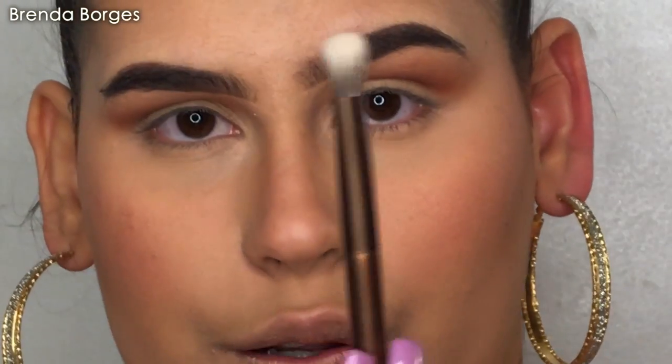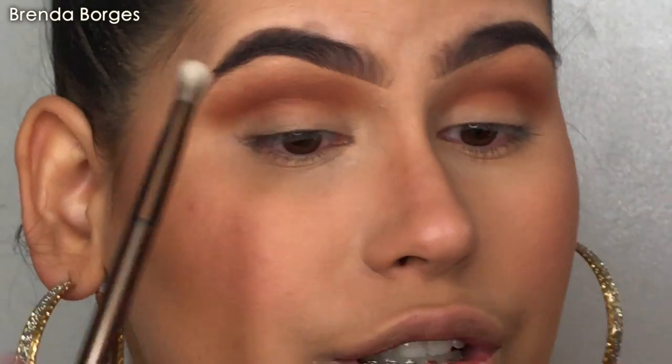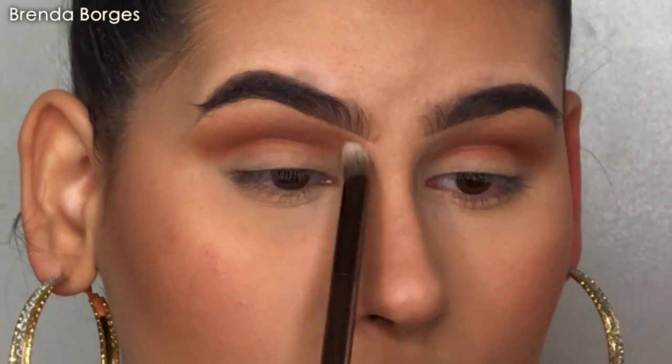I'm going to grab the other side of the brush and just blend it one more time. It's better to over-blend.